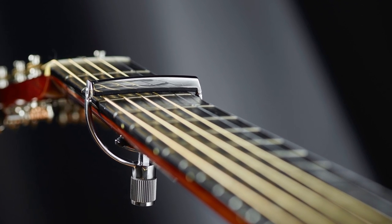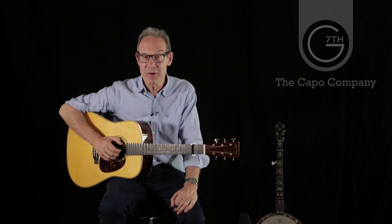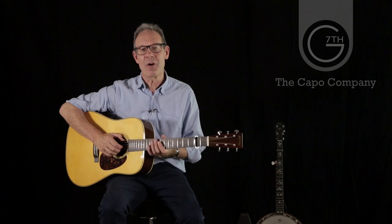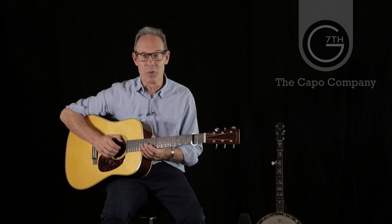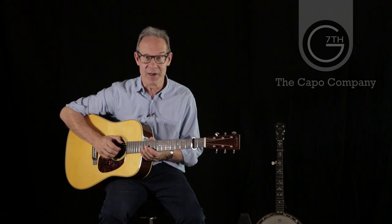It also looks stunningly beautiful with both traditional style and the sleek modern curves you'd expect from a G7th capo. The Heritage capo is available for guitar and for banjo in standard and wide neck widths, and in a hand polished stainless steel finish with or without engraving. So that's the capo, but what about the number one issue when using a capo? From our conversations with you, it's definitely the problems caused from too much tension bending strings sharp, or not enough tension that causes string buzz.